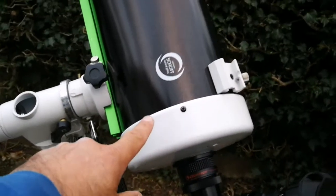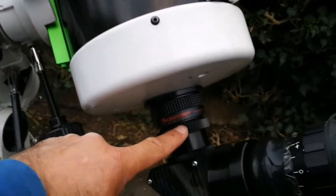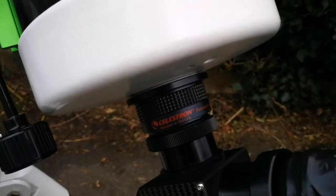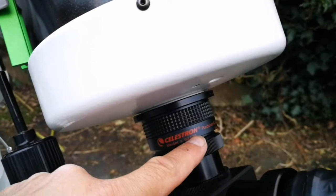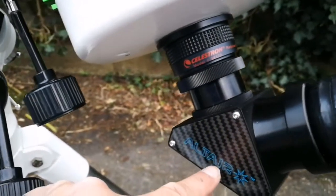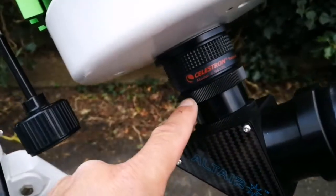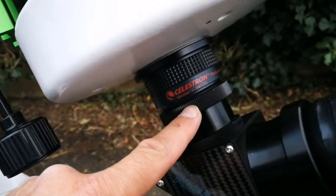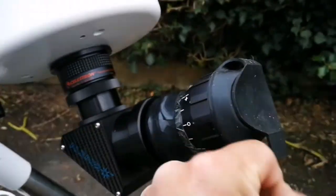As I mentioned, this telescope is a very long focal length telescope with a narrow field of view — it's practically planetary. But you can use it for other purposes, like deep-sky observation, if you use a focal reducer. This is the Celestron 0.63 focal reducer, and I'm using the outer carbon fiber dielectric diagonal, which directly screws into the back focus of this telescope.